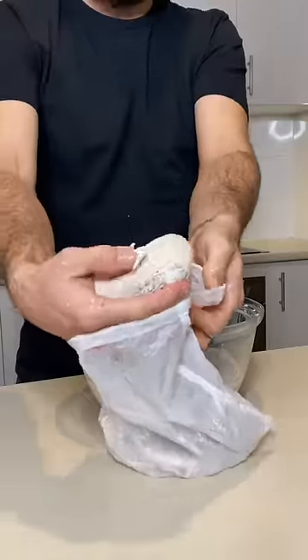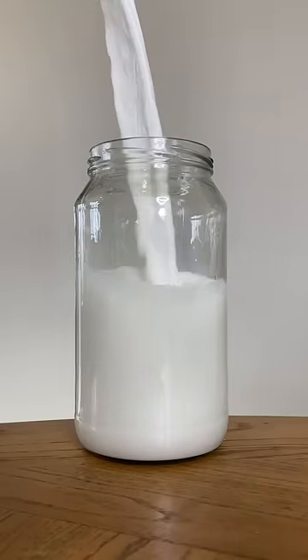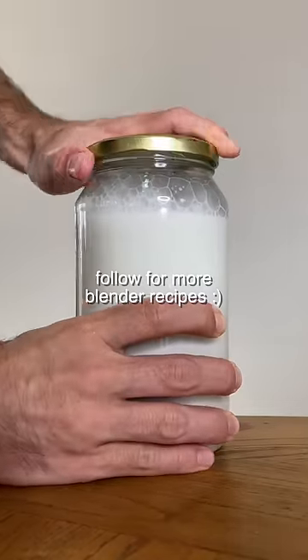This is the pulp. We've got recipes coming soon on how to use them. But until then, just pour it into a nice tall glass jar, something like that, and then store in your fridge. Follow for more recipes.